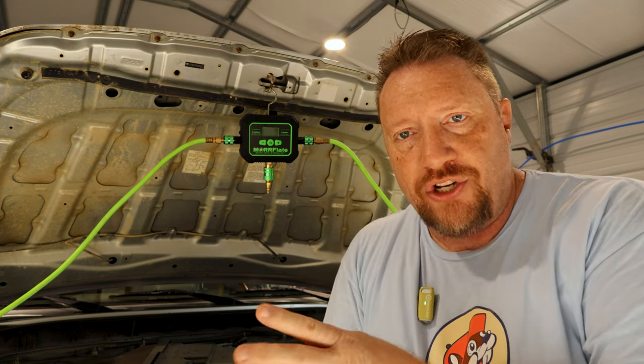A couple of things I don't care for: number one, it is fairly large — bigger than I expected. It's not the size of another compressor, but it's a little bigger than I'd hoped. That said, it does come with a nice carry case, and just about everybody will have enough room to stash it somewhere. Since it has that nice protective case, I'll be able to find somewhere in the truck for it — it's not going to be a problem.